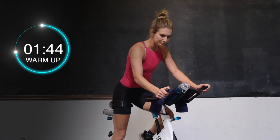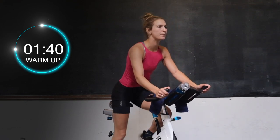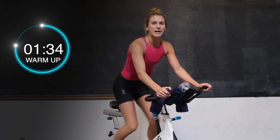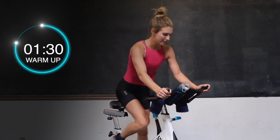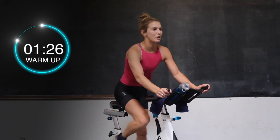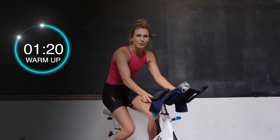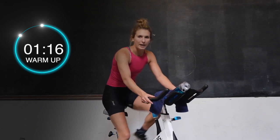Good work. Check in with yourselves. Make sure that your hands are nice and light on those handles — everything's right in the legs. Sit it back down. Quick little spike of the heart right here — dial back if you need to. We're going to go right into a 30-second sprint in 3, 2, and 1.